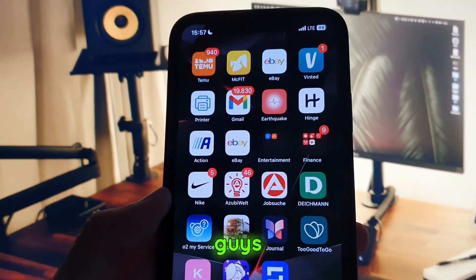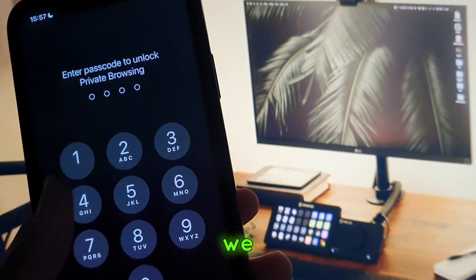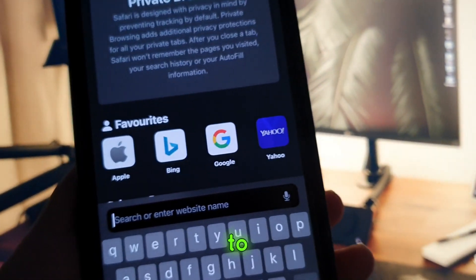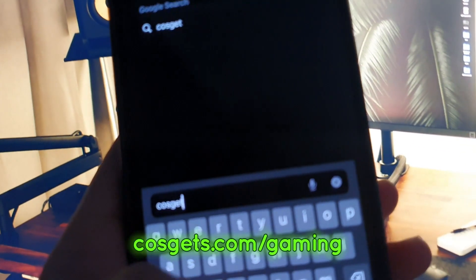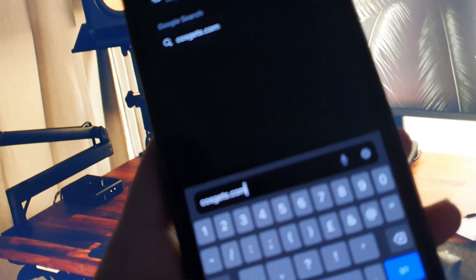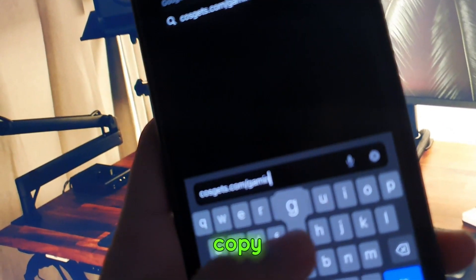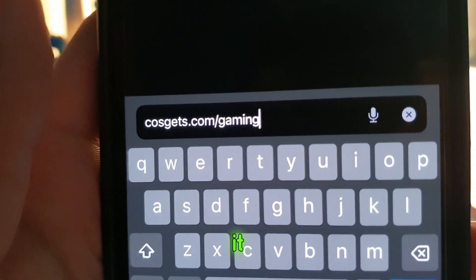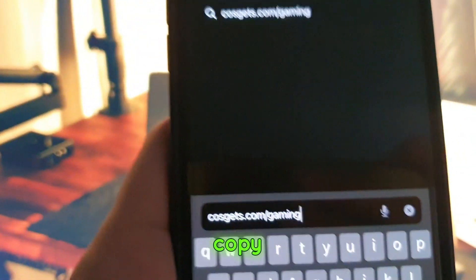It's very easy to follow guys. All you have to do is follow this website. We do a passcode. Then you should go to this website named Kalskets — kalskets.com slash gaming. Like that guys. You should copy this website and go for it. I'll give you some seconds to copy it.